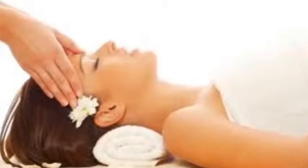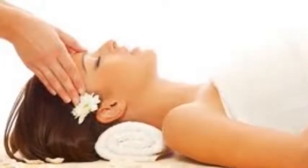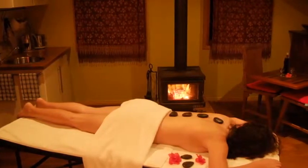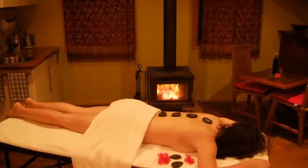We all know how soothing massage can be. Just the massage alone, in most cases, is enough to calm and relax us. When aromatherapy is incorporated into the massage, it doubles the effect. As the essential oils are absorbed into the skin, they find their way into the bloodstream and begin to soothe and heal.